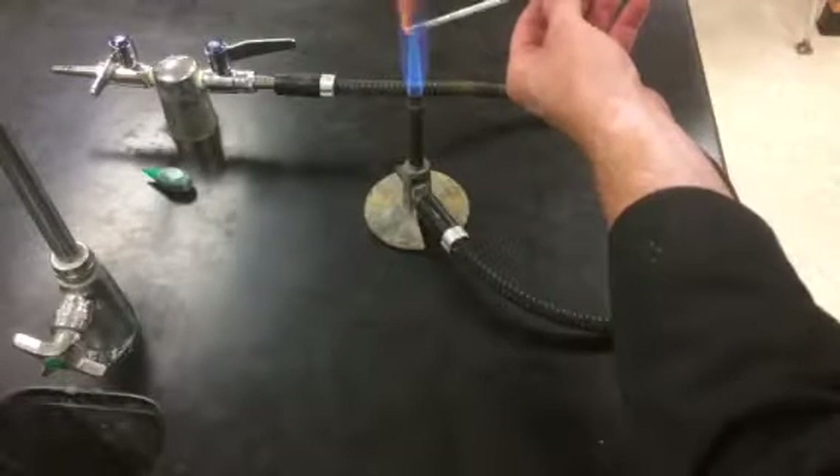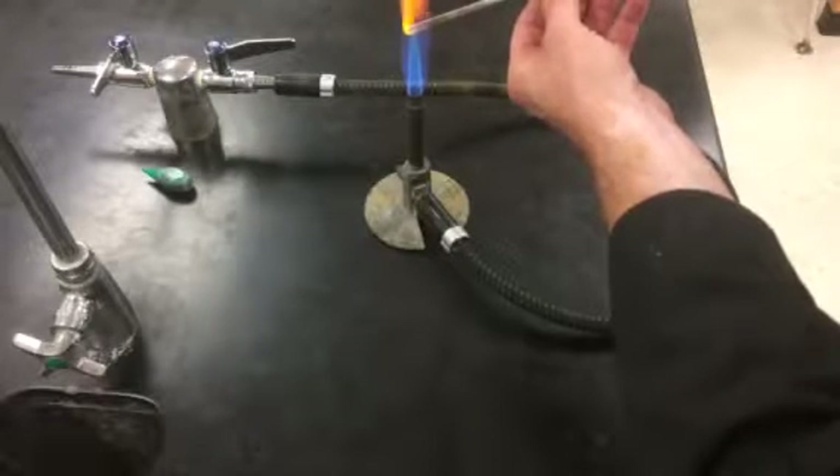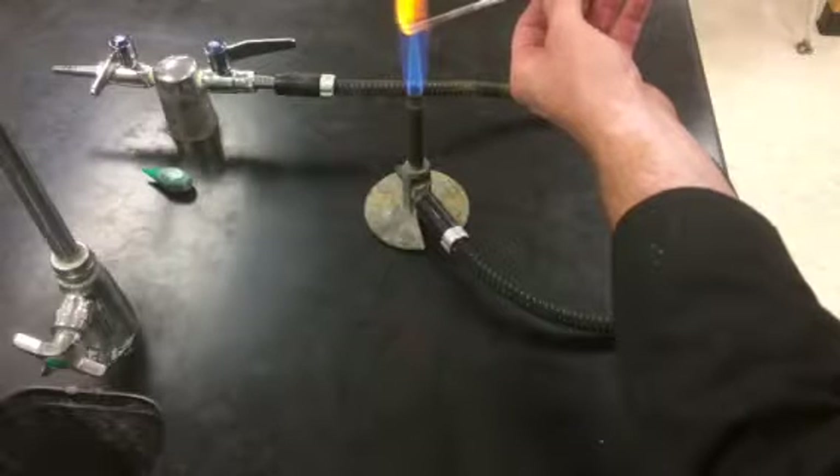So you just hold it in the tip of that flame until the glass begins to soften. Keep rotating it around so it doesn't only soften in one spot.